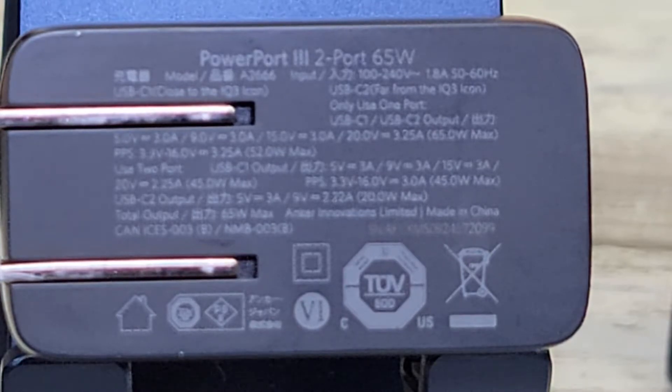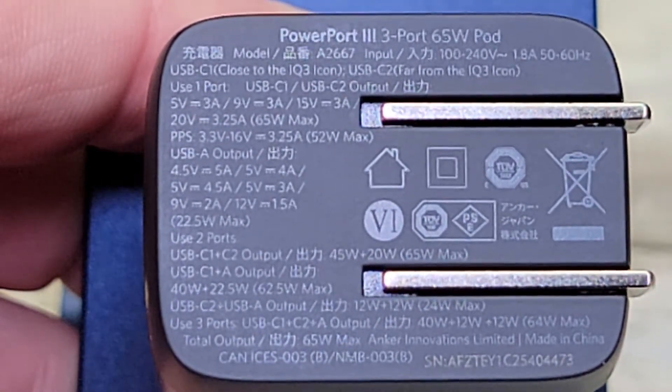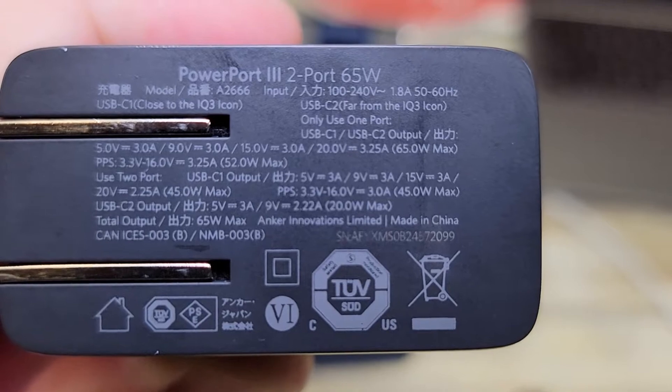Here's all the different voltages on the 726, and then here are the different voltages on the 735.